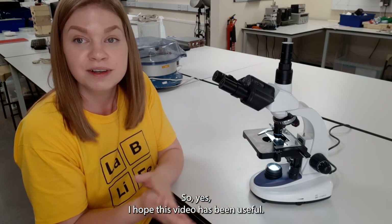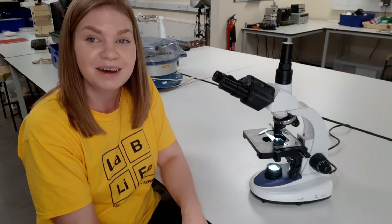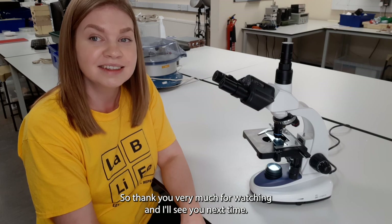I hope this video has been useful. We've talked through all the different features of the microscope and how to get focused on the slide. Thank you very much for watching and I'll see you next time.